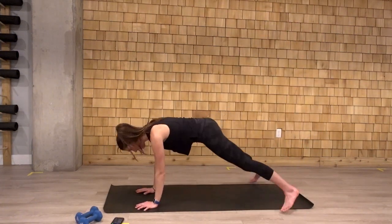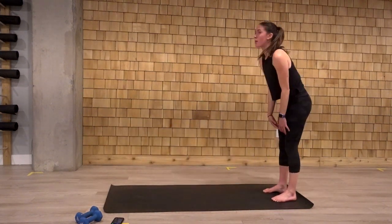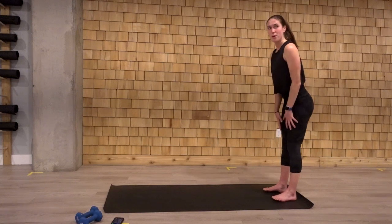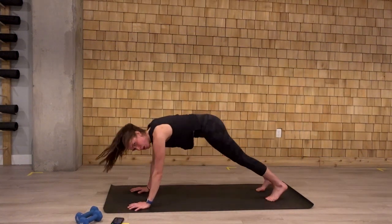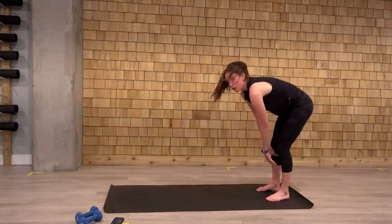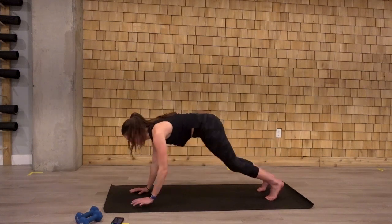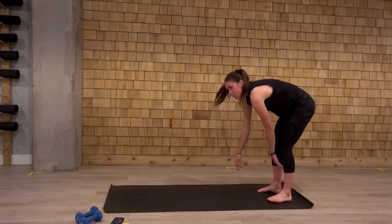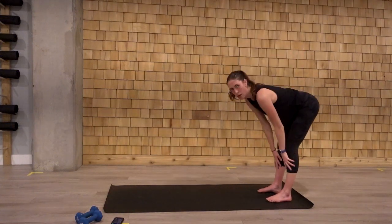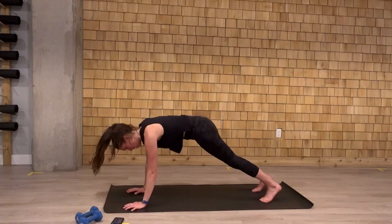Two plank jacks at the bottom. We walk back up, keeping the legs as straight as possible. Arms reach up. Fold. Walk out. Two jacks at the bottom. Walk up. Walk out. Keep that bum down as you pop the feet out. And back up. Those arms come up. One, two, and up.